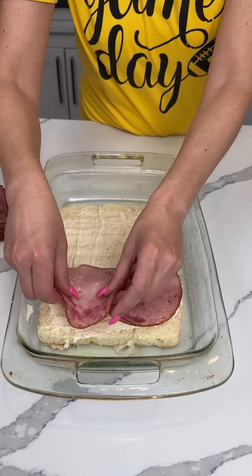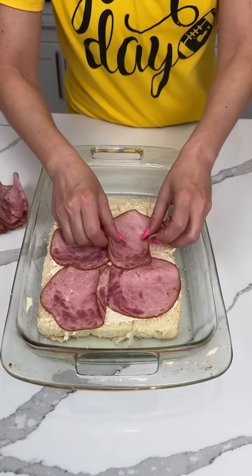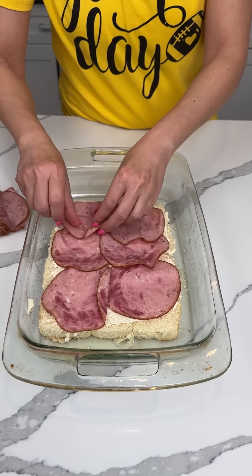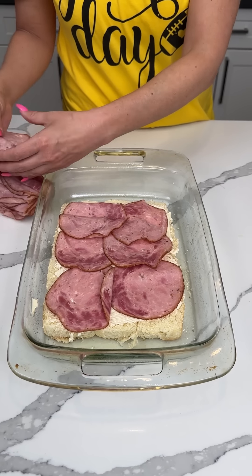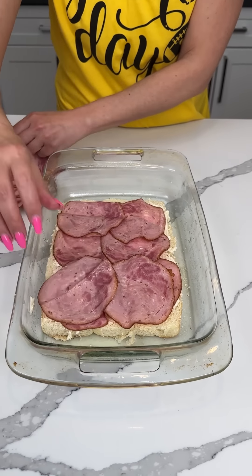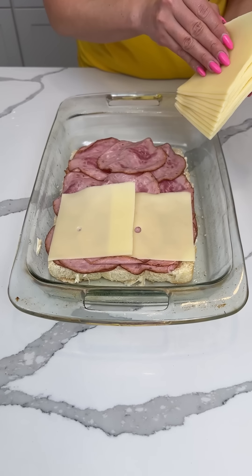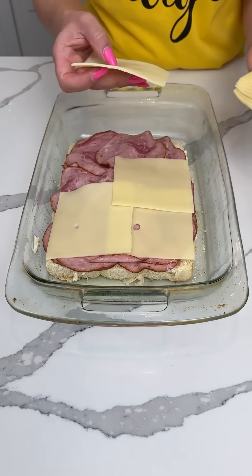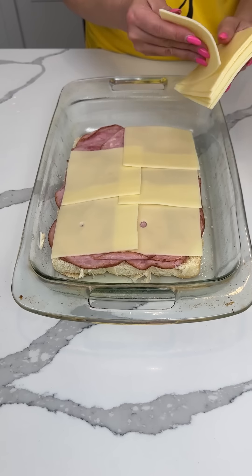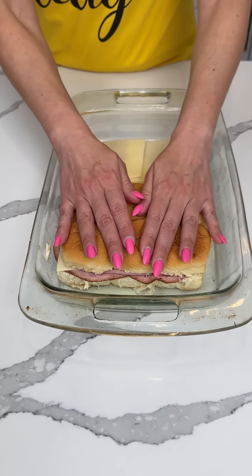It's thin sliced, so we're gonna put like 12 slices, maybe more. We're gonna put a lot of ham — however many are in this packet, that's how many we're using. Swiss cheese on top — I think we're gonna do six slices. These are pretty big, but six is good. Six slices of swiss cheese, and now we're putting the top buns back on.